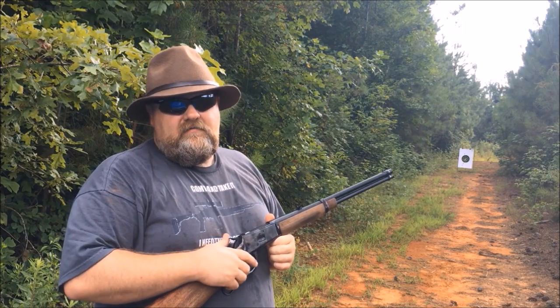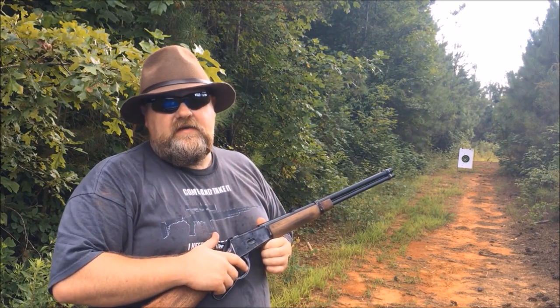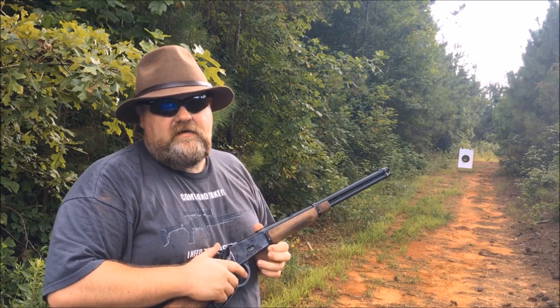I'm Disposable762. Remember, every knee shall bow and every tongue shall confess that Jesus Christ is Lord. And we're gone.